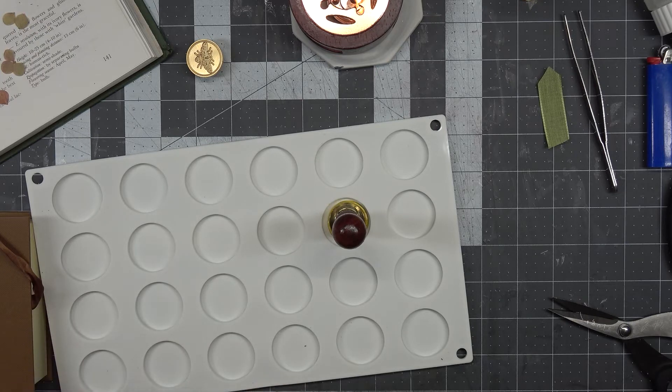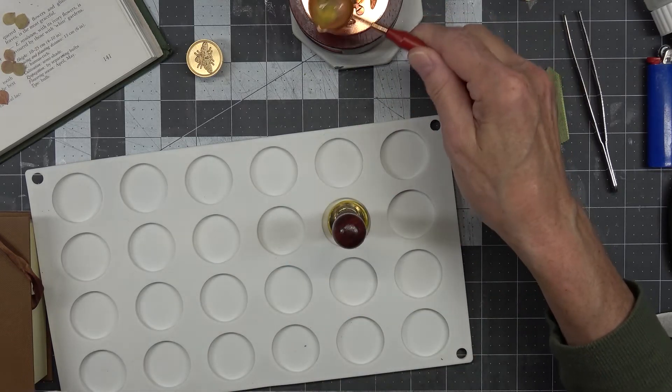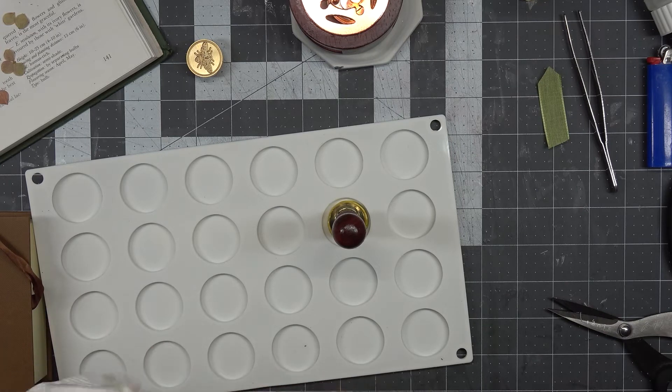My granddaughter was quite brave with this whole process and kept us on our toes, that's for sure. I'm just leaving it there to melt what's in there so I can clean it out, so next time I start I don't have to start with the same colors.